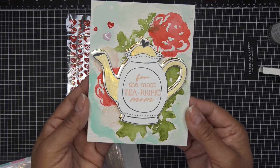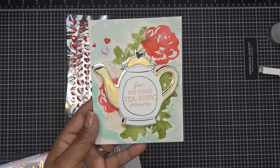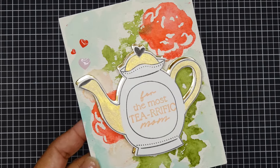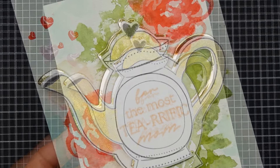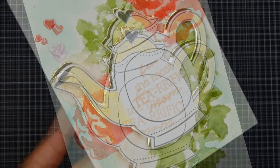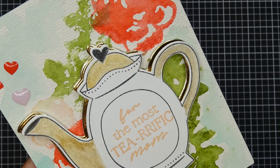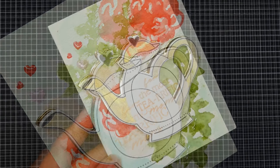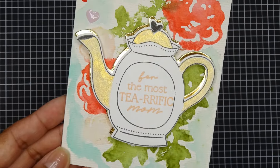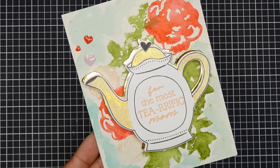Super cute and sweet! Thanks for watching, everyone. Thank you so much to Diamond Press for sending me these items for review. I'll have images come up and all the links in the description box — see you all at the next one, bye!